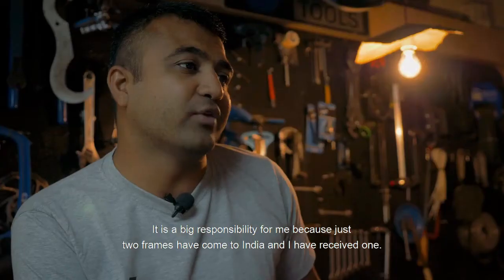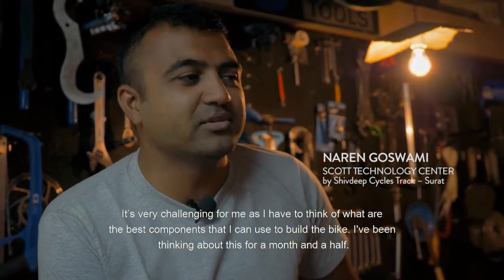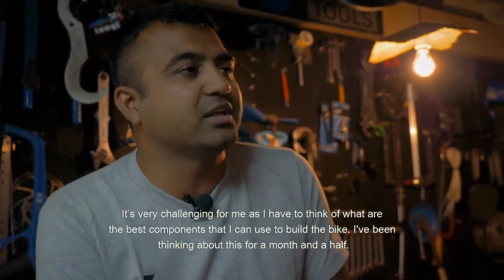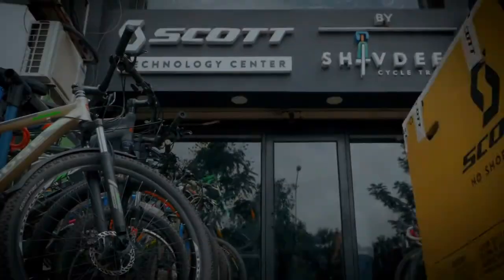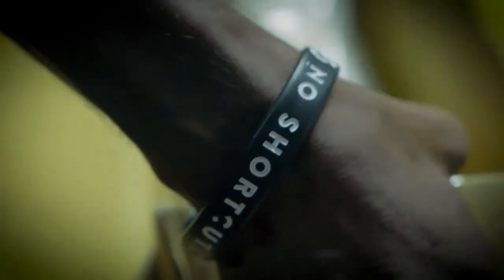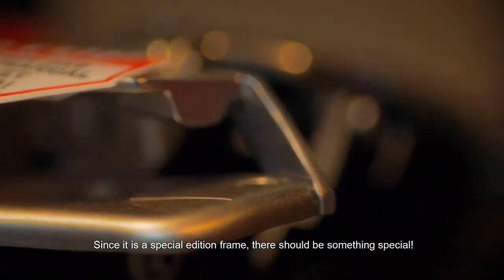It's a very heavy responsibility for me because if I have two frames in India, it's very challenging for me. I have to think about it since one and a half months. This is a special edition frame, but I have to think about it.